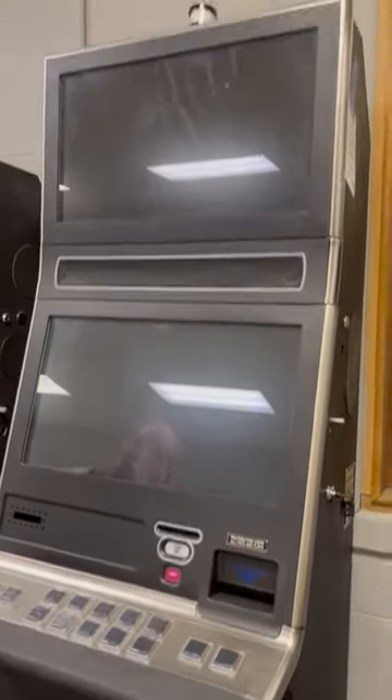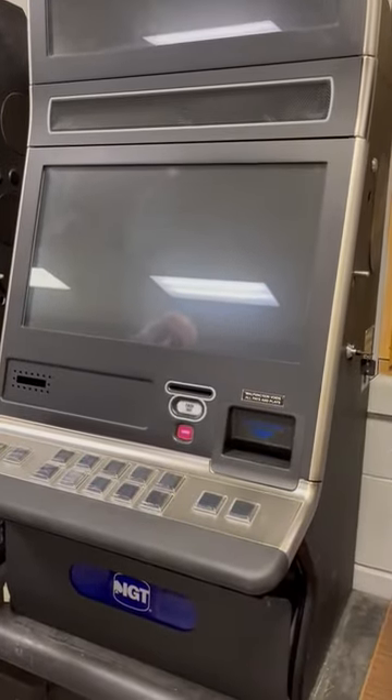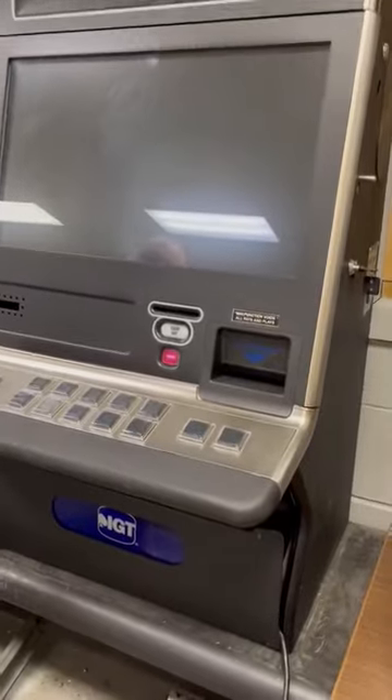What's up everybody, this is Ethan with Slot Machines Unlimited. We have today a G23 that we're going to show you how to set up. First and foremost, you want to make sure that it gets to room temperature before you plug it in to power it on.